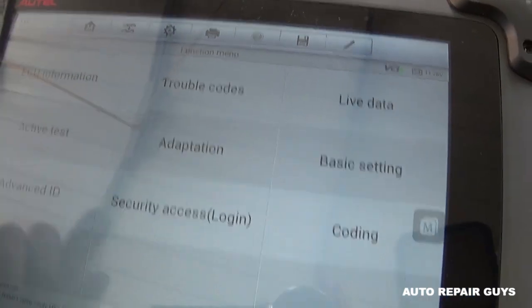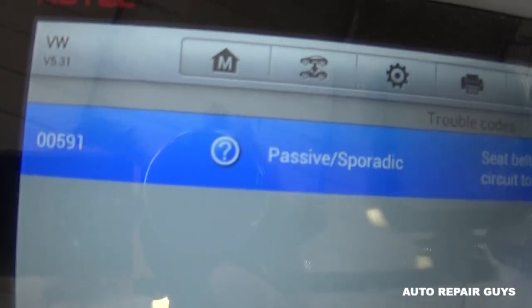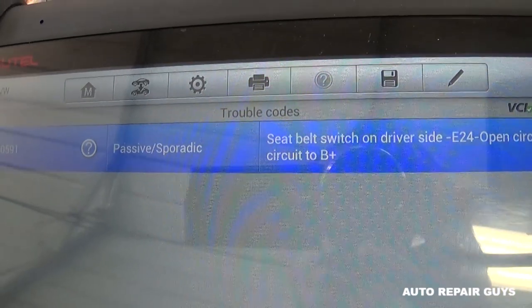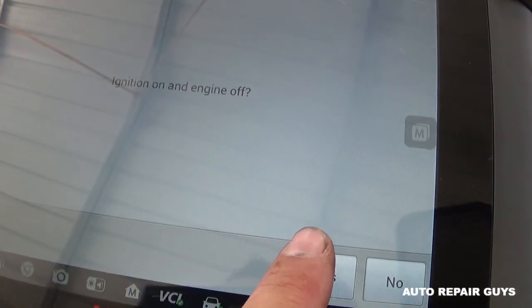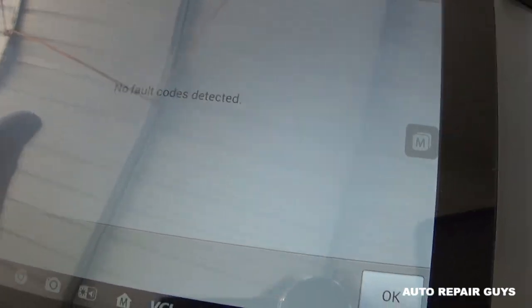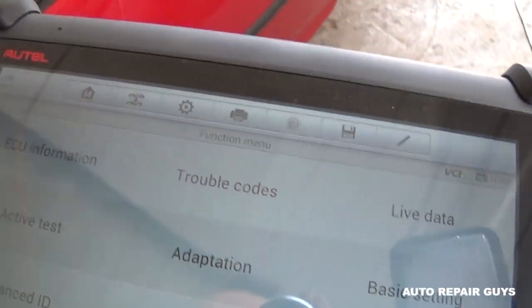We have the Maxi-Sys connected now. Going to Trouble Codes — the code is 00591, passive sporadic: seat belt switch on driver's side, open circuit. We are going to clear it now — ignition on, engine off. We confirm yes, and now we're waiting. No fault code detected. Let's go inside the vehicle and see if the light is on or not.